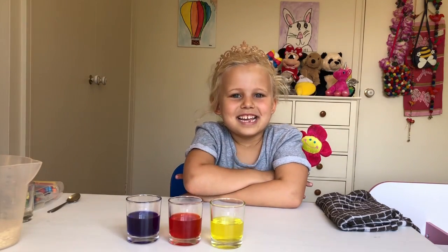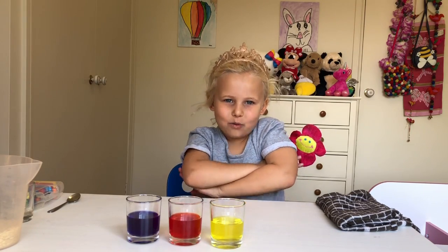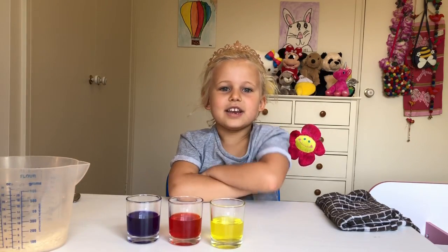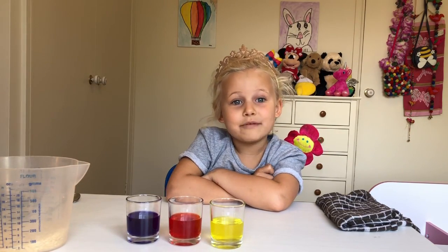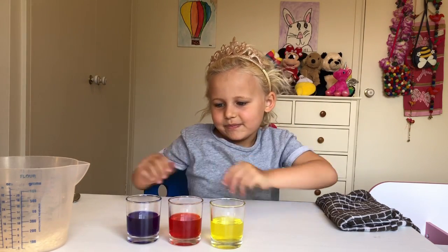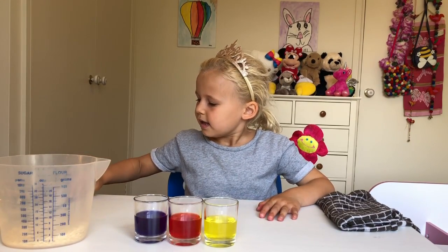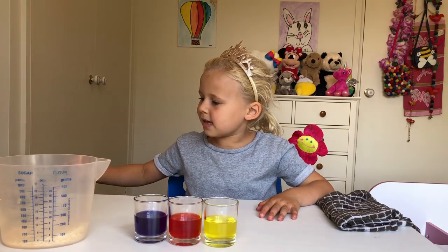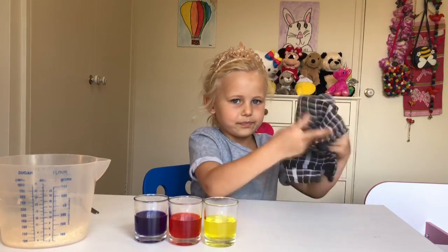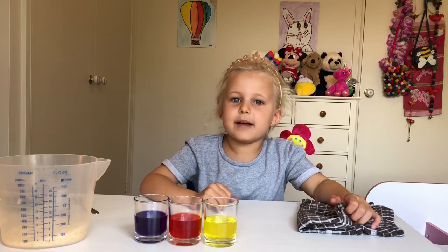Hi guys, it's Crafty Chloe again. If you saw my last video, it was almost the same as this video, but today we have rice. We're doing coloured rice with coloured water. What you need: coloured water as I made earlier, some rice, some felt tip pens, a spoon, an extra cup in case you need it, and a napkin in case you need to wipe your hands or clean up a spill.